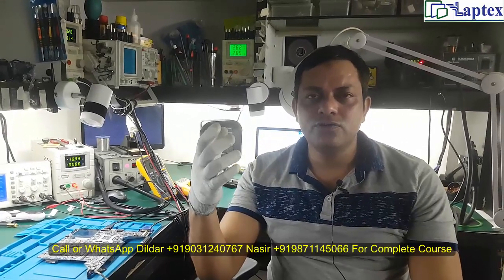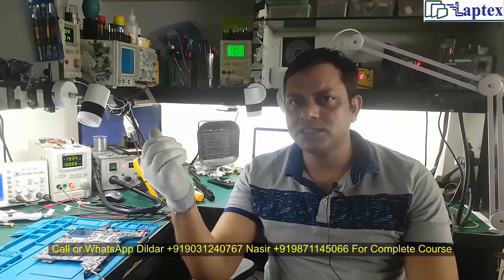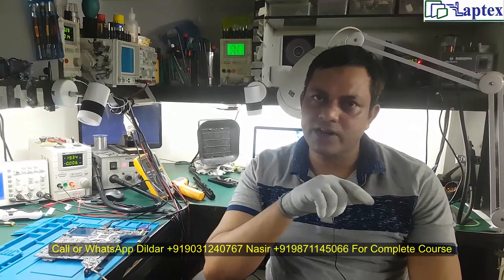If you have any doubts, write them in the comment box. For queries about our classes, contact us on the given number. Thank you guys for watching this video.